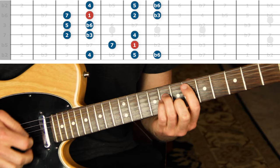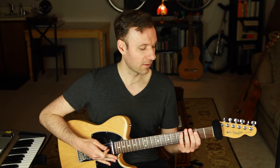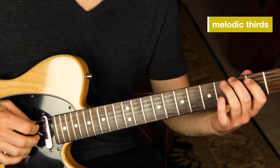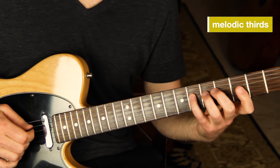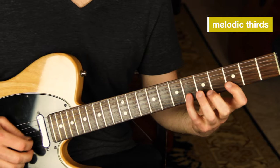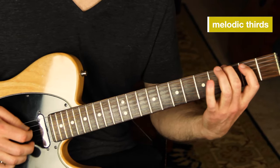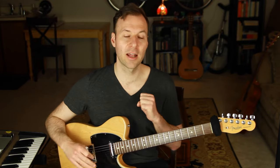Another thing I recommend while working on scales is melodic patterns — breaking up the scale in some way that's not just strictly linear. The common pattern I usually recommend is melodic thirds: go up a note, skip up a note, come back down, skip up, come back down. So it's going up a third each time — up a third off 1, up a third off 3, and so on. This creates a different perspective and view on the scale.